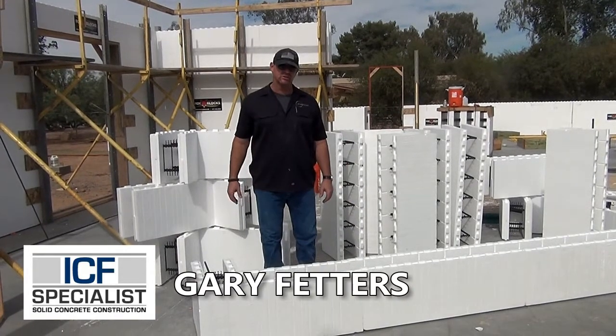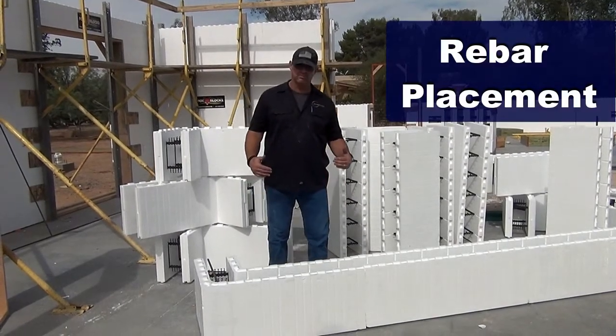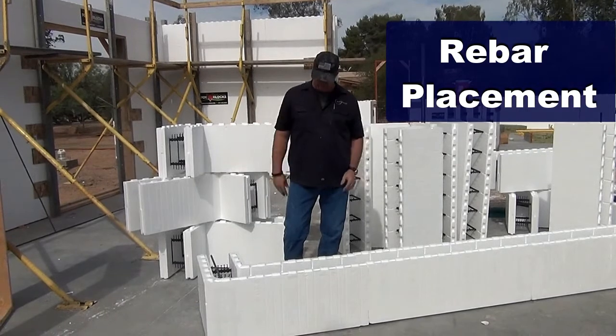Hi, I'm Gary Fedders, an ICF specialist. Today we're going over the rebar placement component of installing ICF for a house.